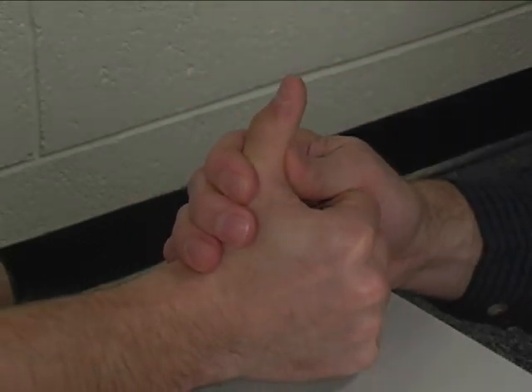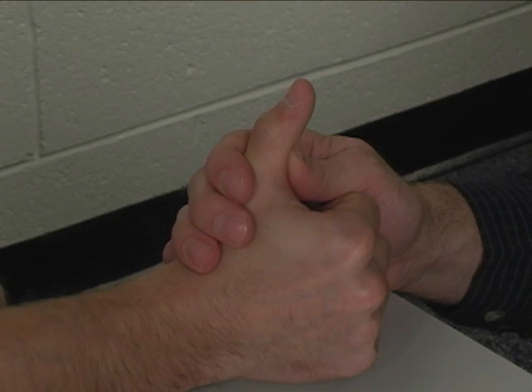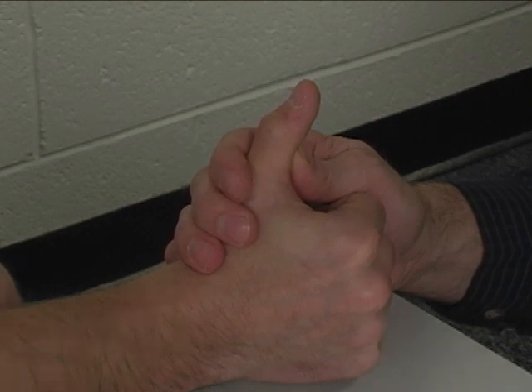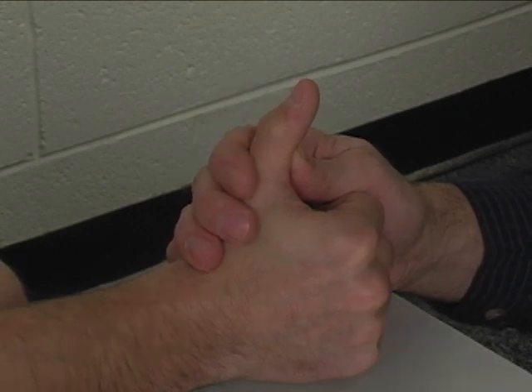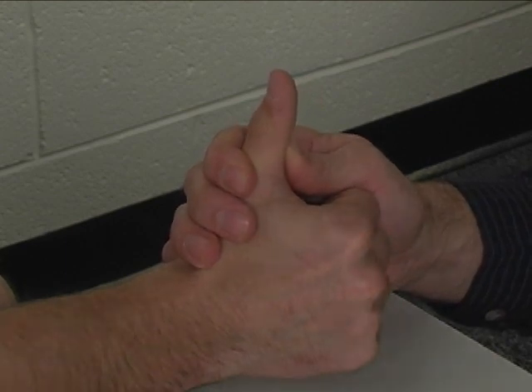However, Kendall in Muscle Testing and Function also states that the abductor pollicis brevis, the flexor pollicis brevis, the adductor pollicis, and the first palmar interosseous muscles can also extend the thumb IP joint, in that they insert on the extensor expansion of the thumb.